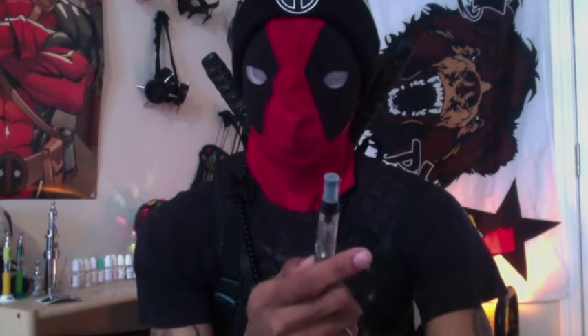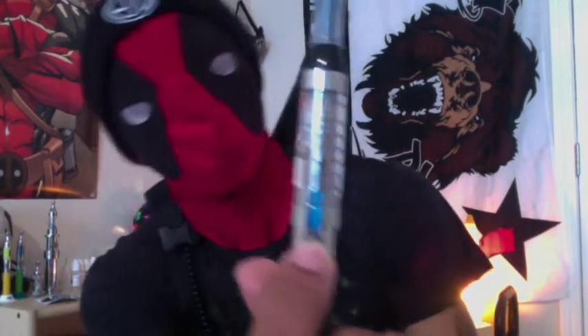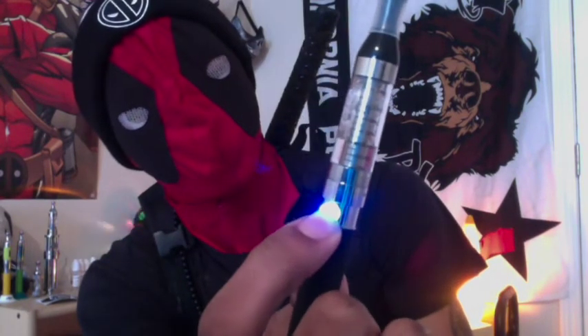I've already preloaded it — as you can see there's already juice in there — and the battery is fully charged. Your usual five presses turns it on, and the button lights up blue. So I'm going to set the rest of this to the side and we're going to test it out and see how it goes.